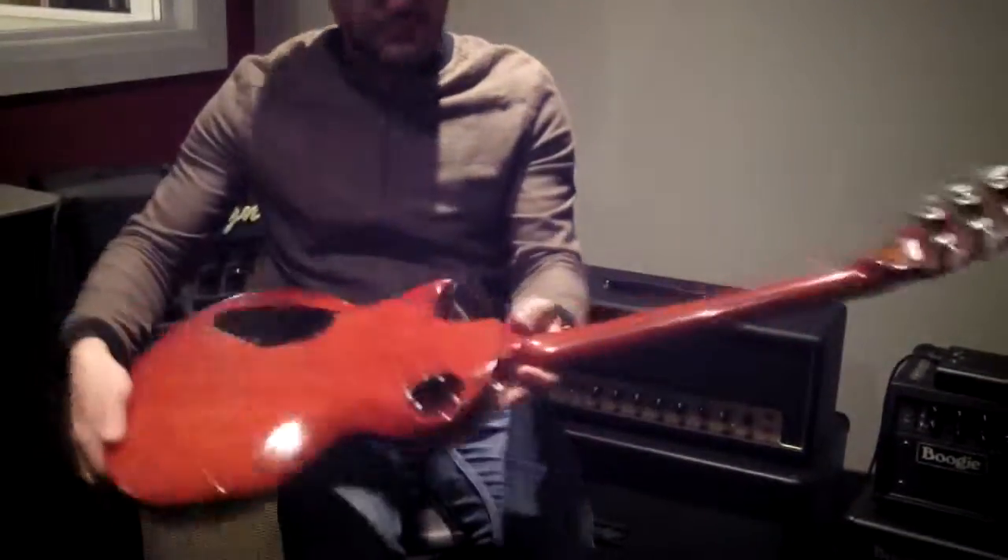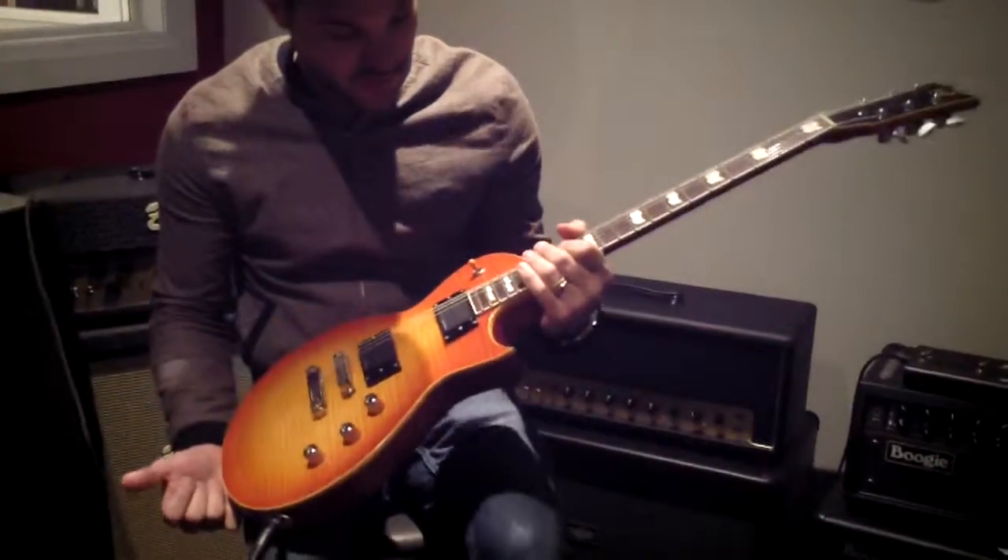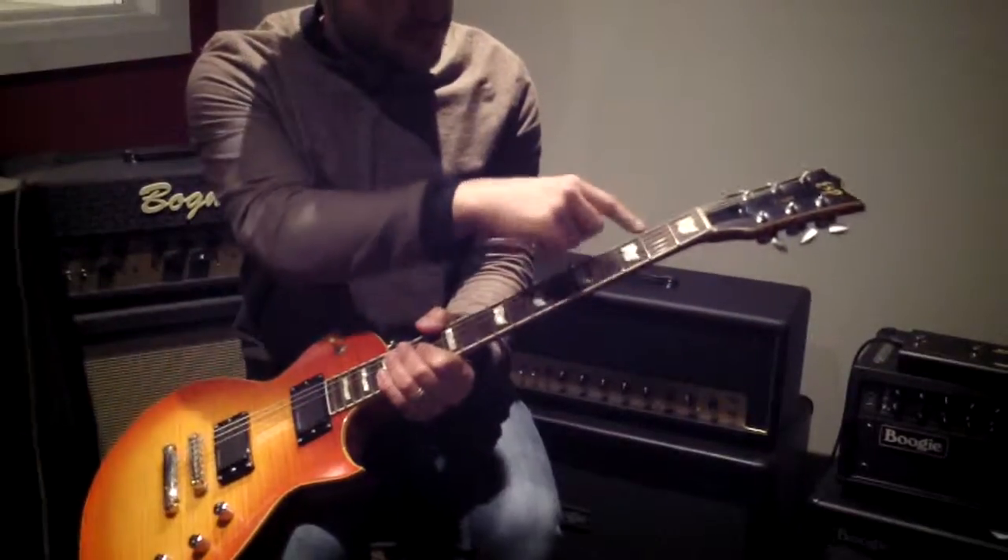Nice fretwork on it. Mahogany body, mahogany neck. We have a rosewood fingerboard. These nice perloid — waving flag inlays, or whatever you want to call them. Look at that flag wave.